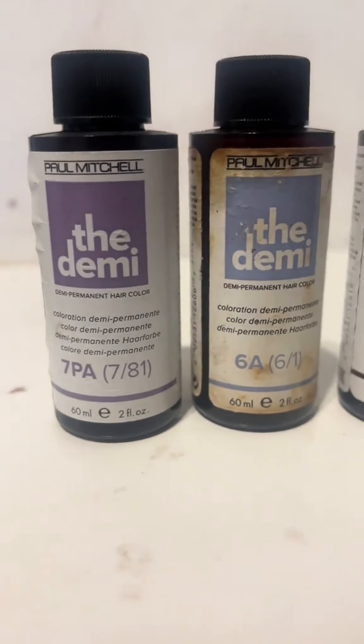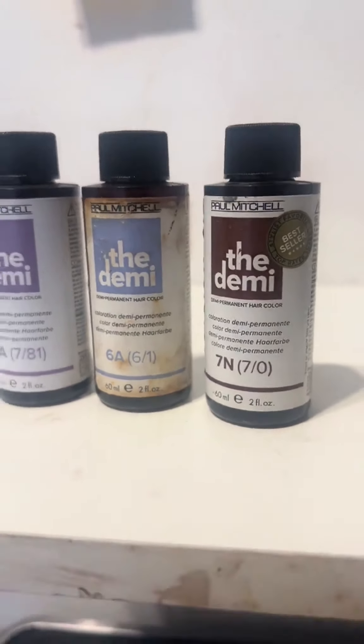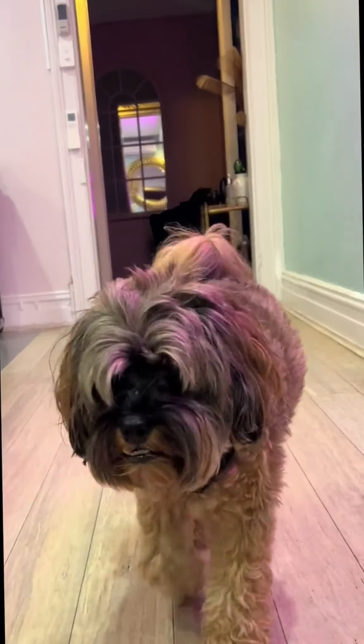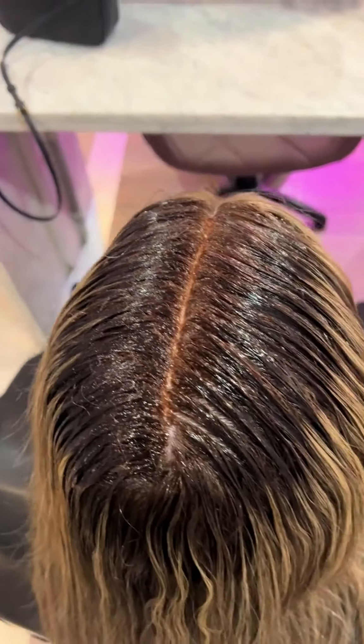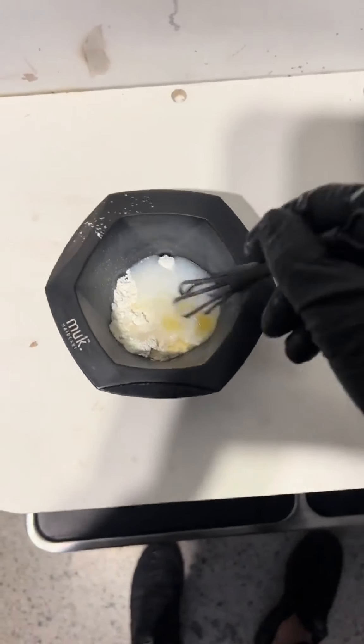Hey everyone, follow me and my dog Teddy as we go to work at my salon in Surrey Hills. This is my client Vanessa — she's come all the way from Canberra to see me. She's getting married on Monday and had a little bit of a nightmare at a local hairdresser. Say hi Vanessa.